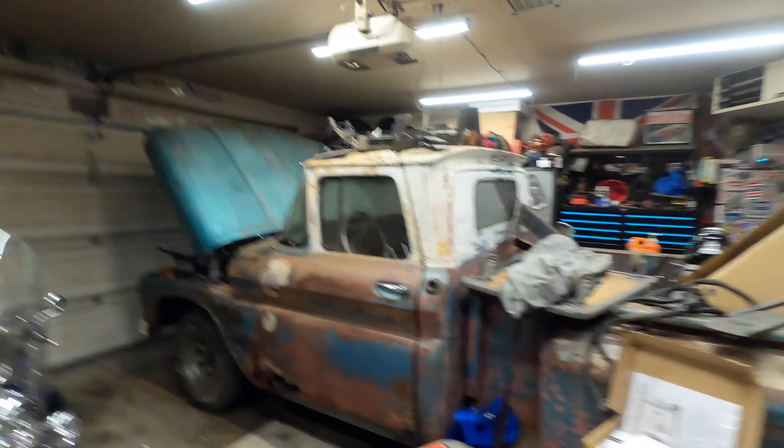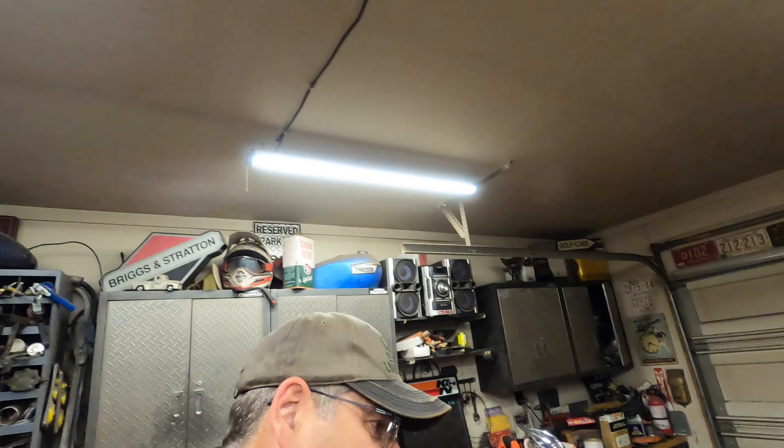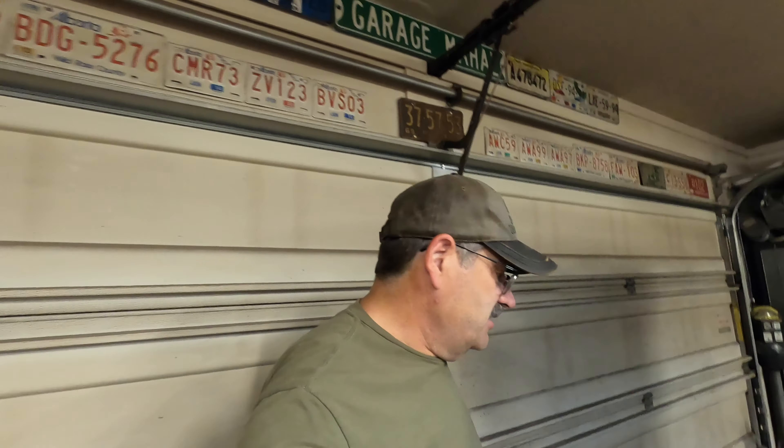I'm back on the 63 Chevy short box step-side with my LS swap, and I've just been getting my ass handed to me on this thing. Let me walk you through what's going on and show you where we're at.